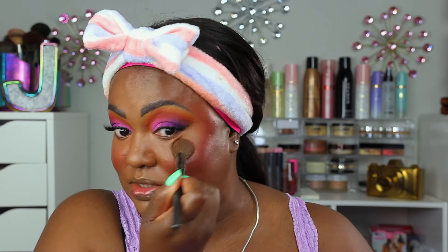It dries down kind of fast, so you don't want to leave it sitting too long. My skin looks very textured with this foundation — especially in the cheek area. I know this is a good primer because I've used it several times and it always makes my skin look super smooth. I just want to go around with this brush just a little bit — I don't want to look too ghostly.